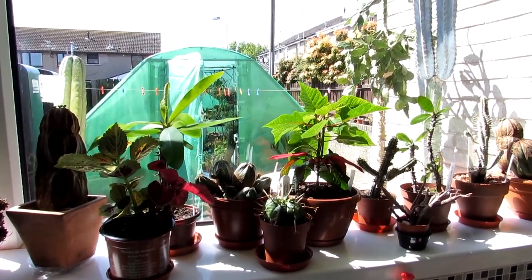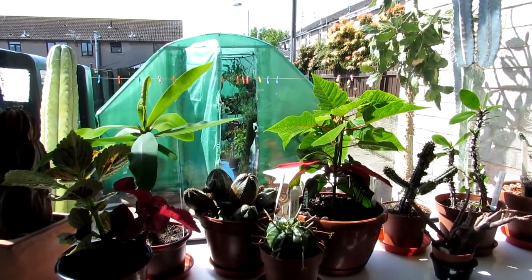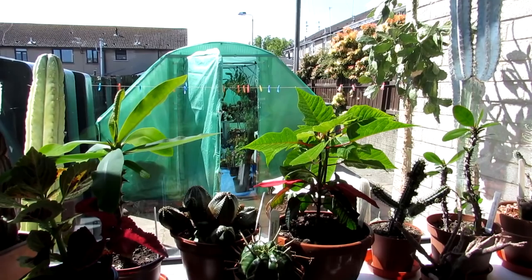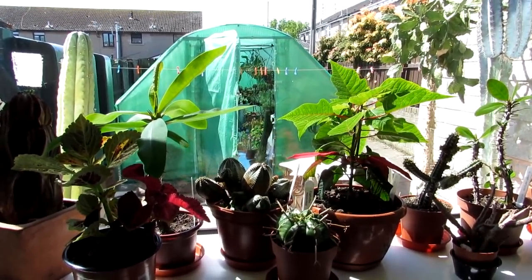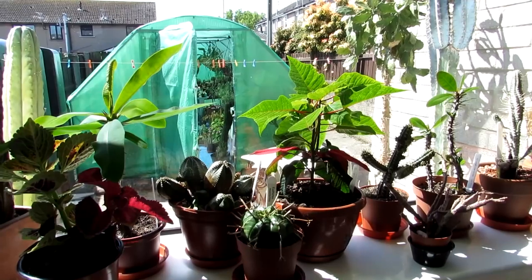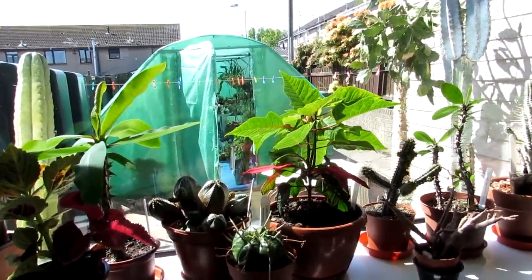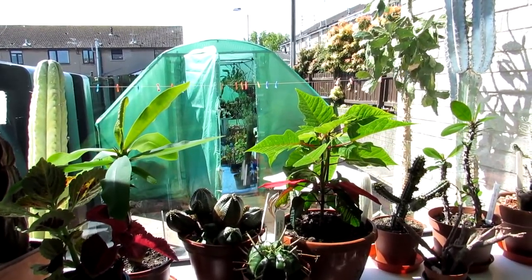Hi guys, it's Lynn here. I hope everyone's having an incredible day. This is vlog number five of our cacti and succulent plant rearranging in the polytunnel. We left it for a week — the last one was vlog number four. Me and Hansi have been really busy and I'm still getting over a nasty cold virus I've had for almost two months, so I haven't had a lot of energy and we haven't had a chance to carry on.